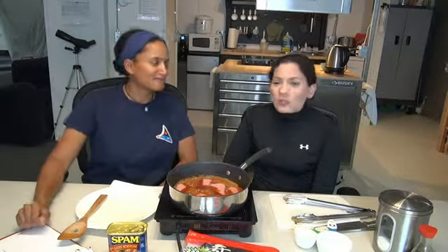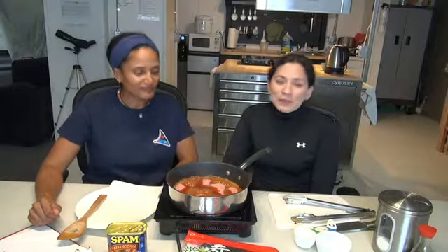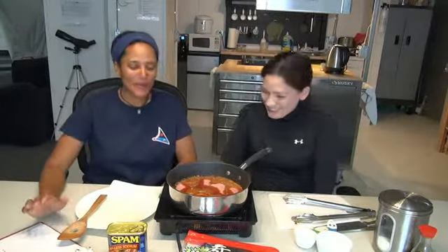Time seems to fly here at the hub. So why do you think the time feels different here? Well, we have a lot of things going on — a lot of work, a lot of tasks every single day. With all the research going on, we don't have time to be bored. We are pretty busy.